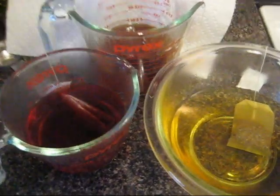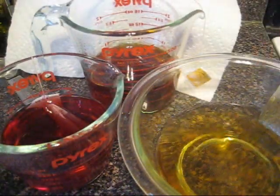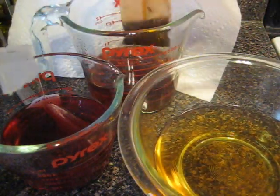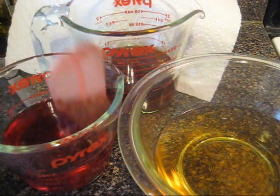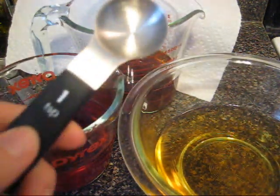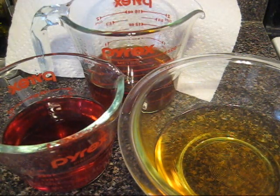I will be back once I am done brewing my tea. Alright, it looks like my tea is ready, so I am going to remove the tea bags. And now I need to add my acid source. Since we only have a cup of water in each of these measuring cups, I am going to add one teaspoon of white vinegar to each one.